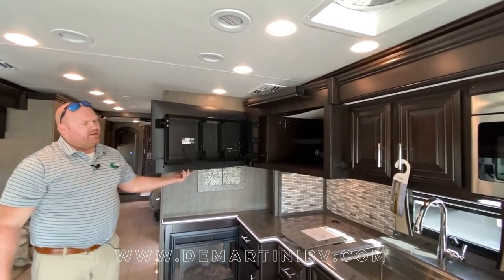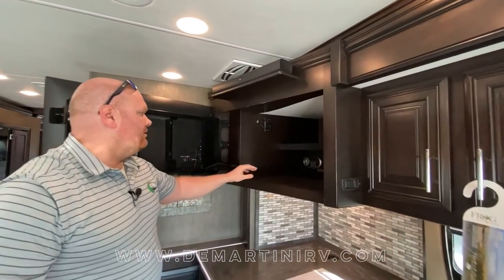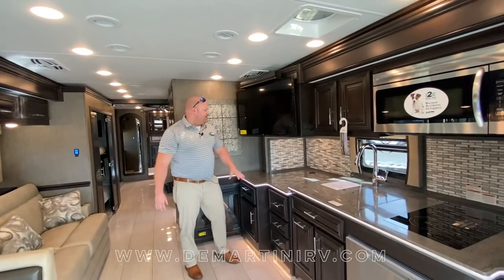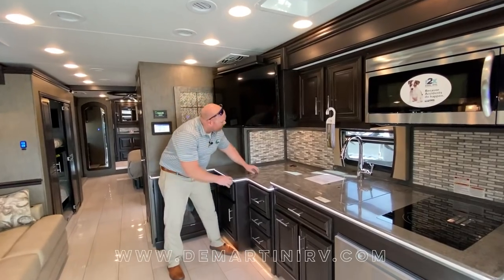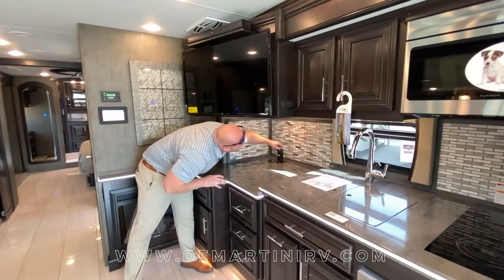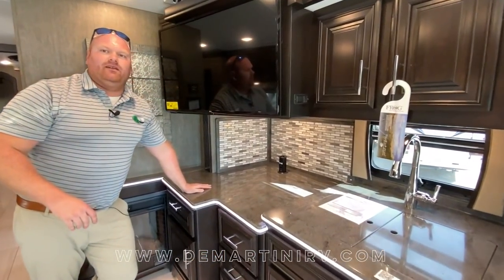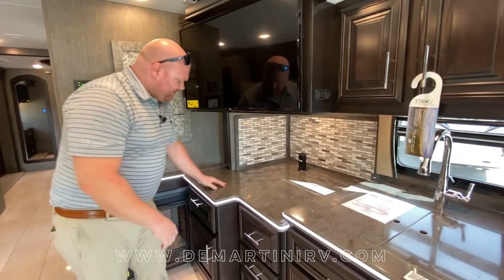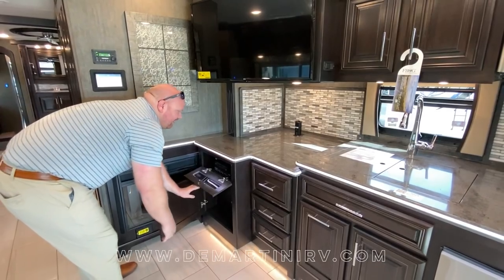Behind the TV you are going to find some additional storage along with a safe. In the countertop space underneath the TV you will get a pop-up outlet. You're going to have two 110 receptacles and two USB plug-ins for charging underneath, along with a lot of storage.